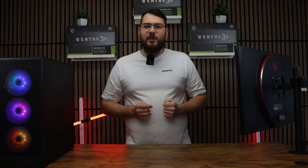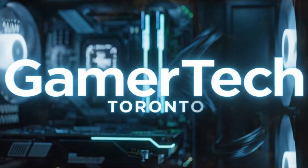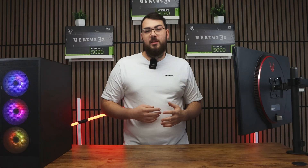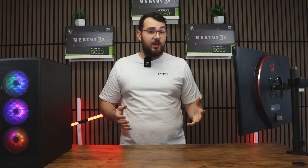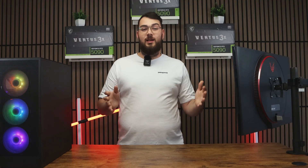Hey everyone, in today's video we're going to be updating the BIOS on the MSI X570 ACE Wi-Fi motherboard. We'll cover two different methods: first, the USB method, and then the easier software method using MSI Center. If you don't have a USB stick, no worries — you can skip to part two of this video using the timestamps below.